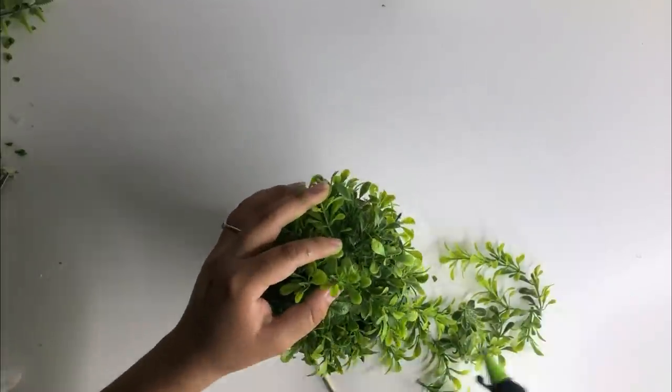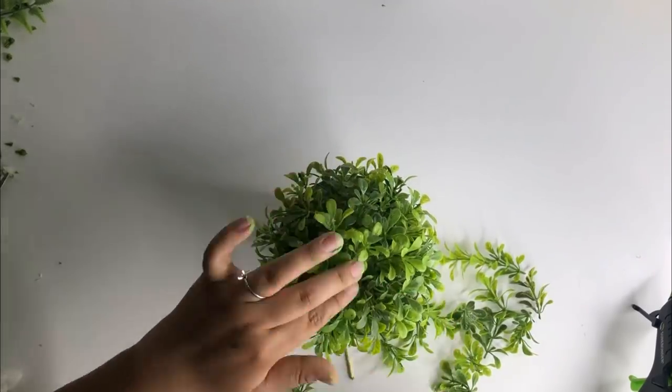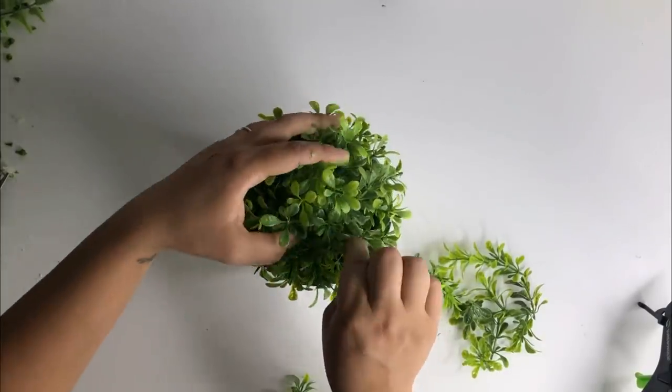It's a planter, not a bucket! And that is it for this topiary. The last thing I did was just go around and wherever I saw a little empty spot I added some greenery.